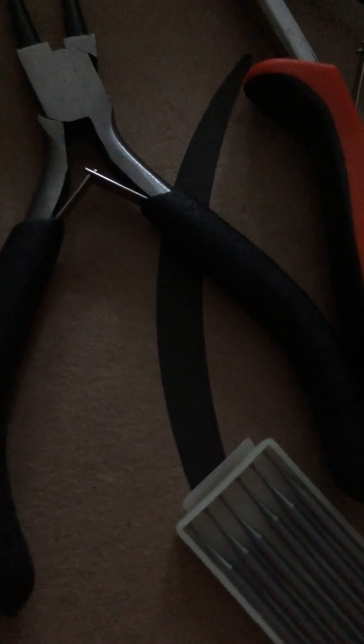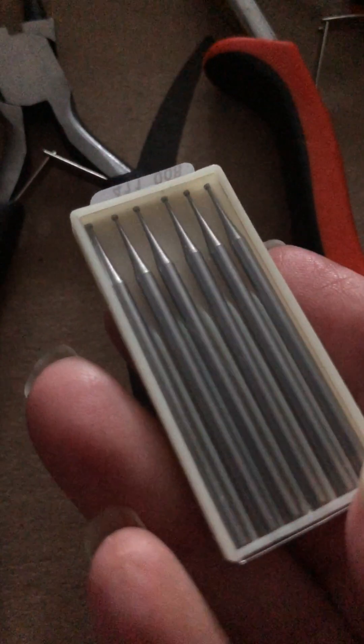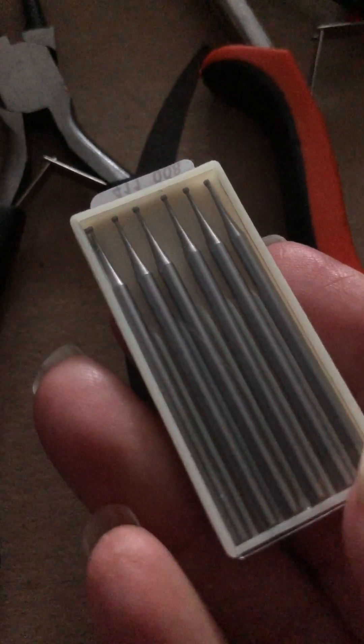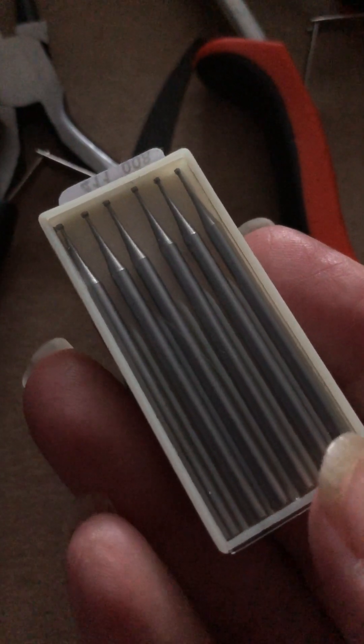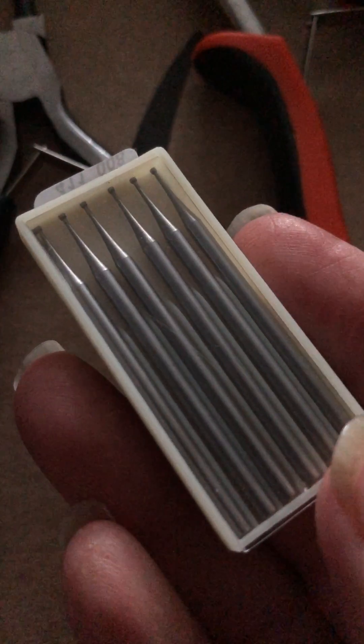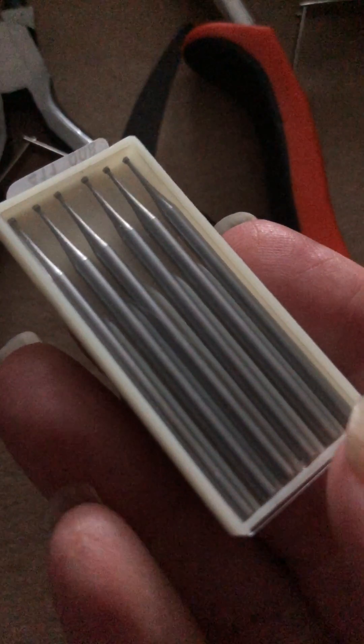I wanted to share it with you. I also use these — I love these. They're very expensive. They're called Cup Burs — C-U-P and then B-U-R-S. You can get them from eBay or Amazon. They're about £13.75.